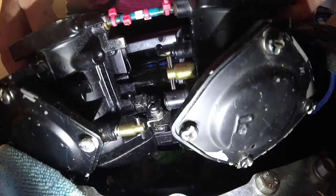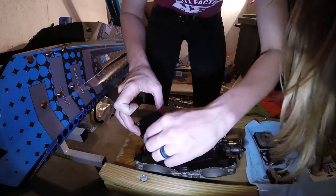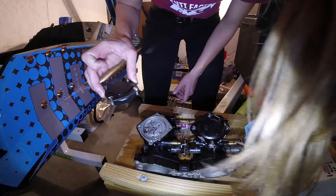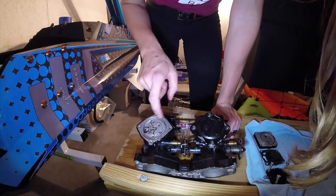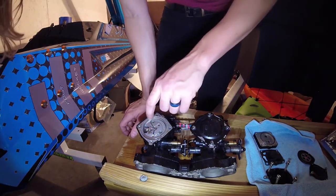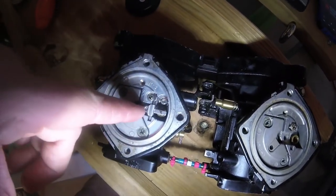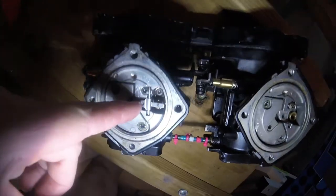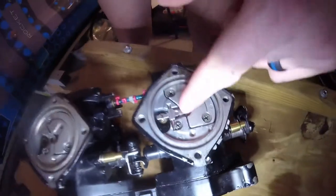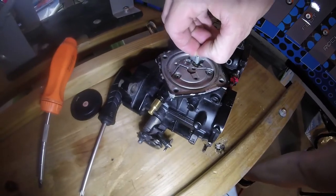I took off this one and it doesn't actuate at all — look at that, it is just hung. She won't move. This carb is so nasty. We're putting all the rear carb stuff in — this is the front carb triple set, and that's the rear carb on the bottom.